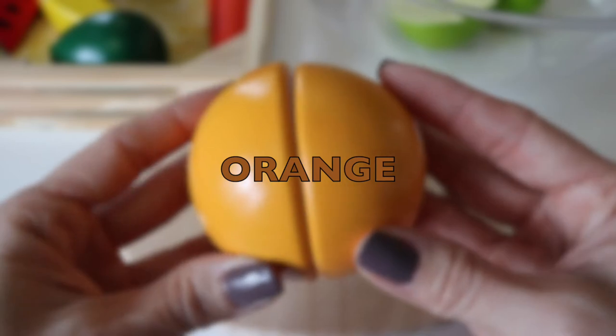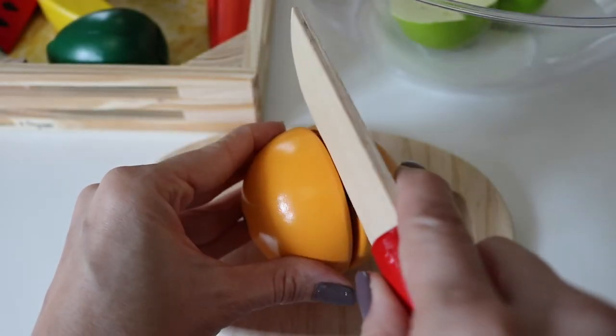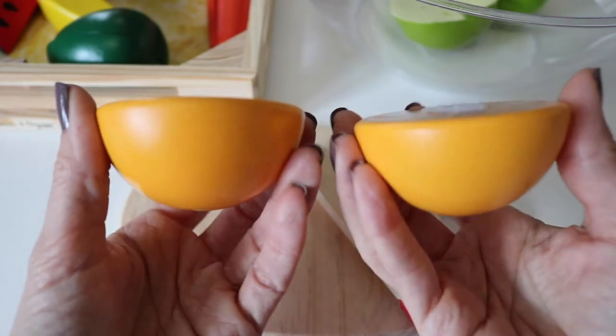Orange, orange. Cut it in half. Two equal parts.